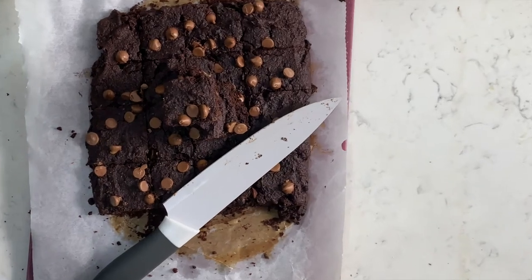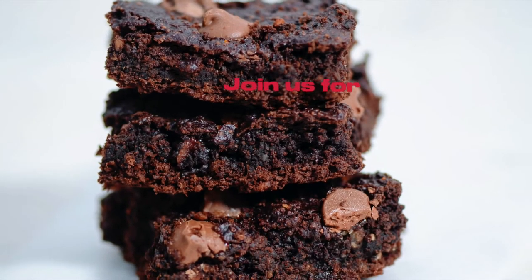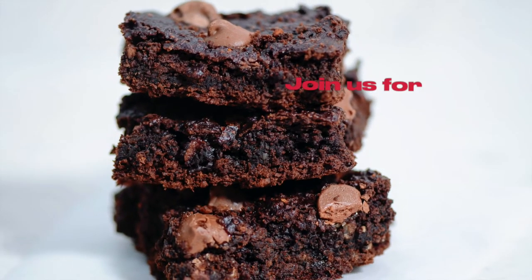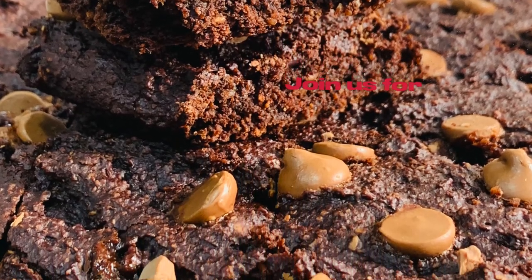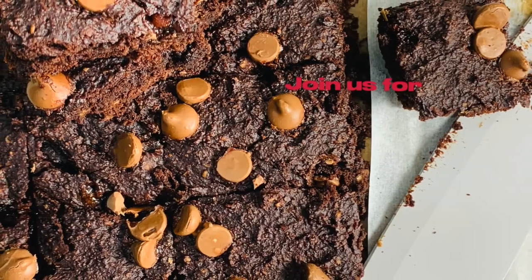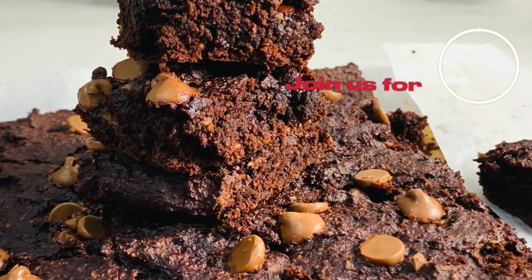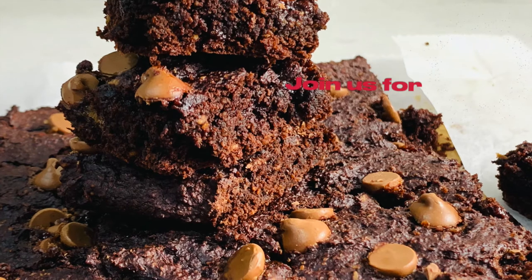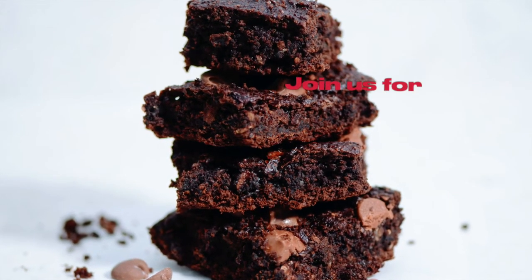I'm sure that you will enjoy these healthy delicious bites. If you do, please share your joy with us. Please check our other recipes too, and please subscribe to our channel, like, share, and comment. Thank you for staying on the healthy side — I'll see you in the next video. Until then, stay safe and happy.